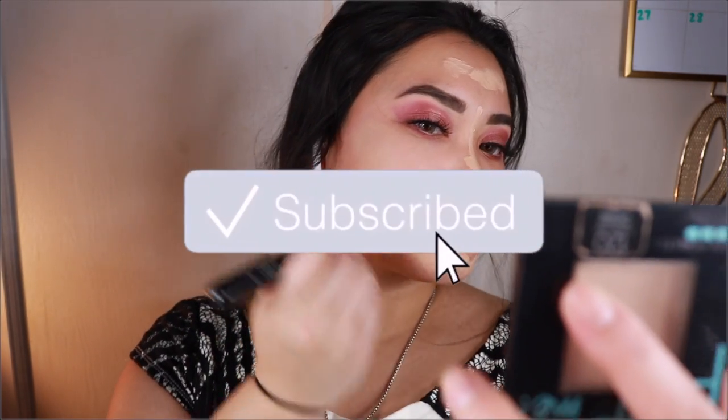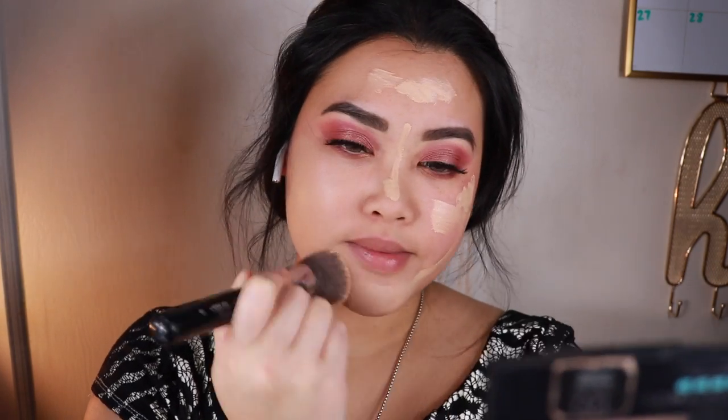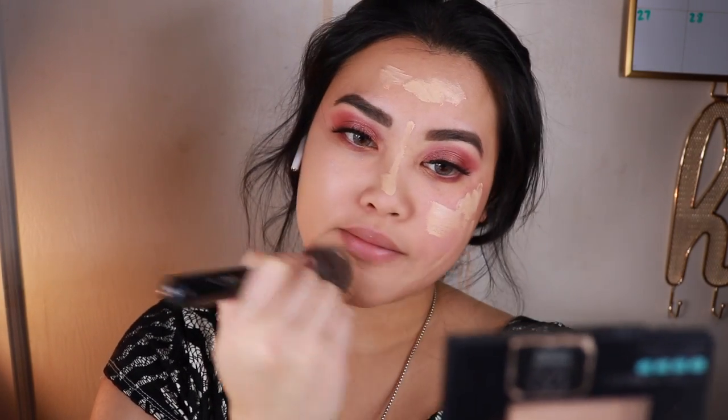Also hit that subscribe button if you haven't already done so, and turn on that post notification bell so you get notified whenever I upload a new video.